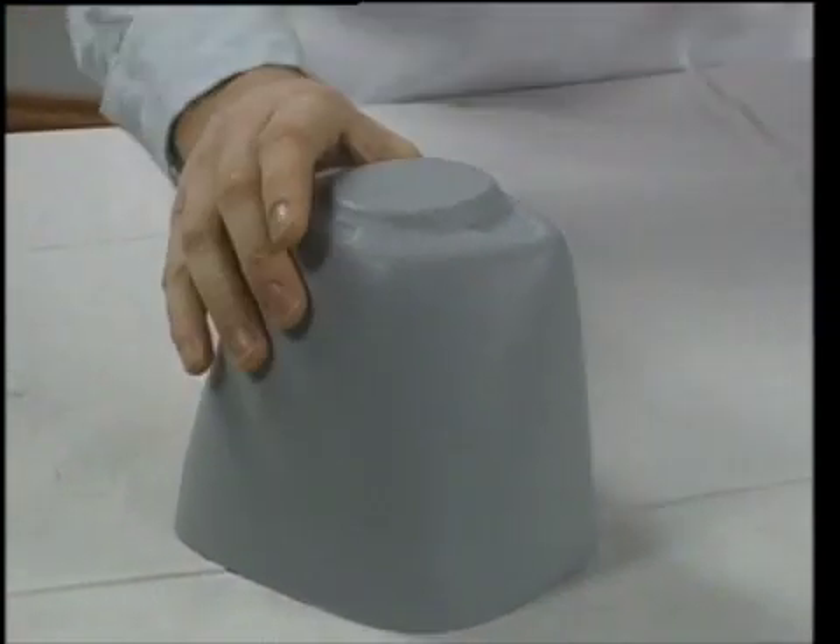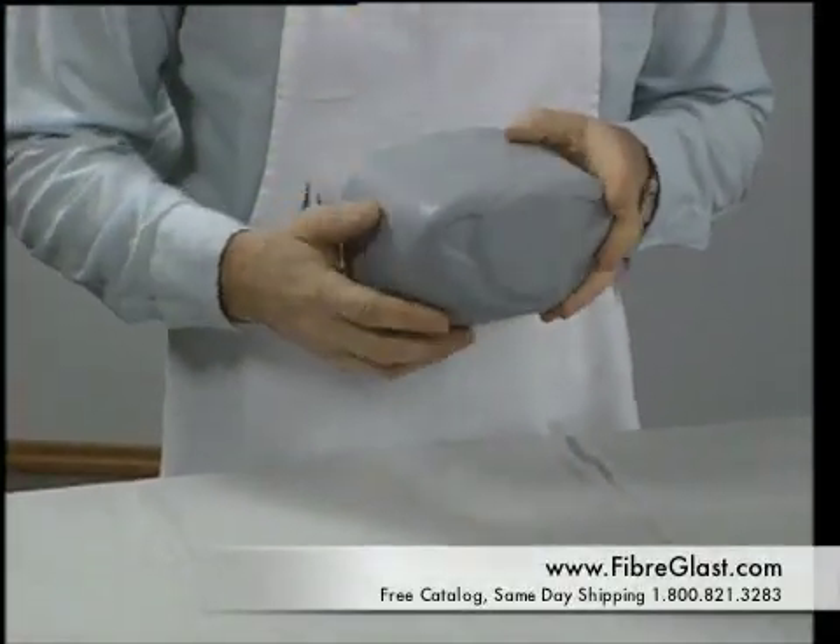In order for the form to become a suitable plug, it needs to have a prepared surface. A smooth, finely finished plug is very important.